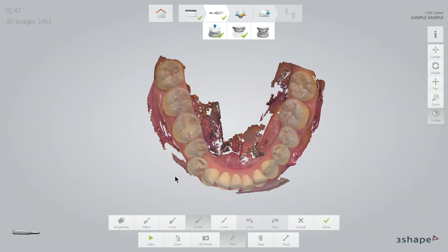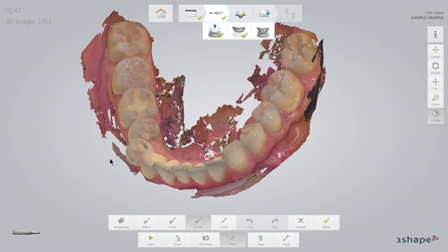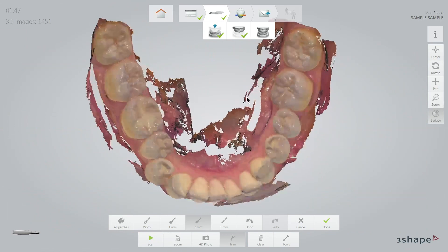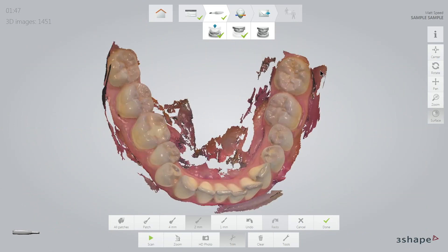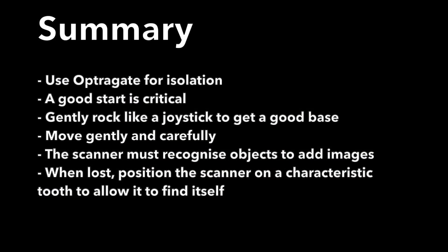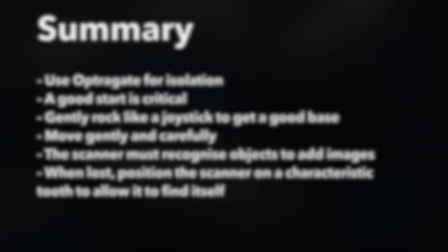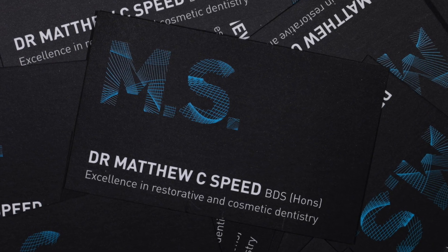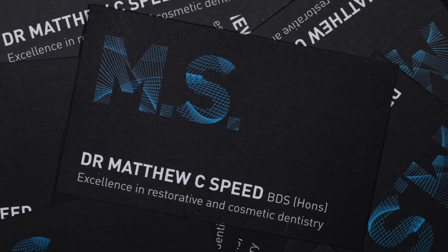We trim the data and the digital impression so that when we come to align the bite, less is getting in the way, meaning the software tends to be more accurate and more immediate. To summarize: use the OptraGate for good isolation; a good start of data is very critical; and move gently as the scanner must recognize where it is. I hope you have enjoyed this video and our next video will address the challenges of occlusion.